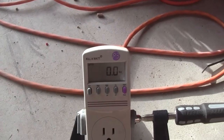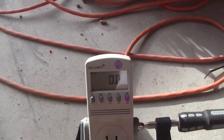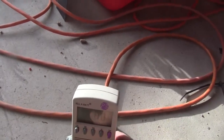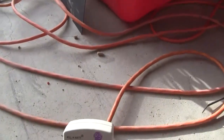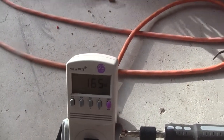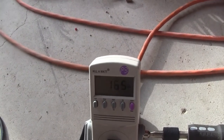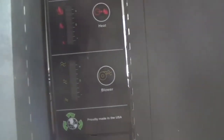This is a kilowatt meter. It measures 120 volt — all kinds of stuff: amps, volts. I use watts. About 165 watts when you first plug it in and both blowers are running. The heater's not running, and the control panel doesn't have anything lit up on it. I'm going to show you the various stages.